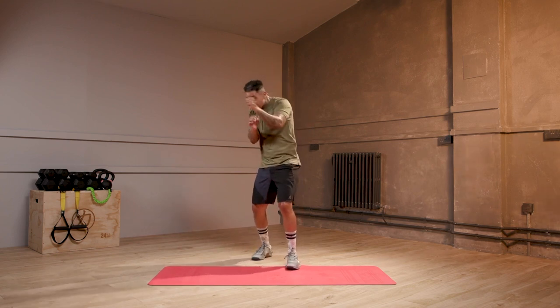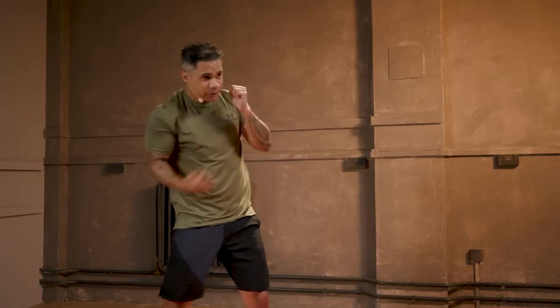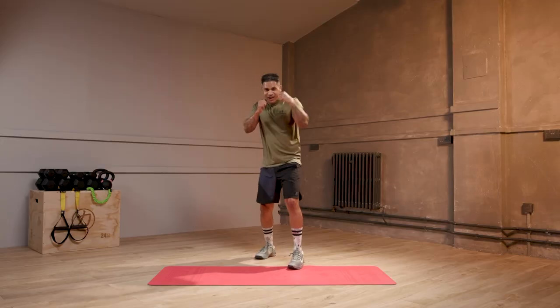Jab, upper, jab, upper. If you feel good, jab, upper, jab, upper and go again. Jab, upper, jab, upper. You can go continuous.